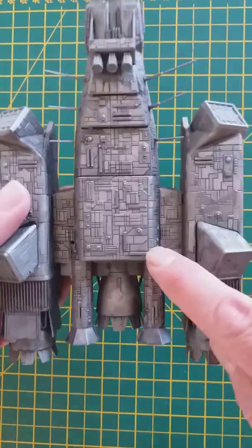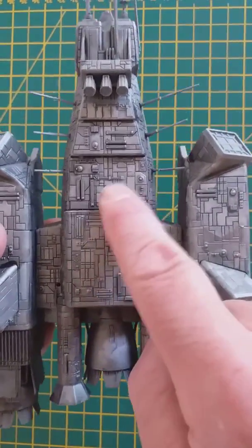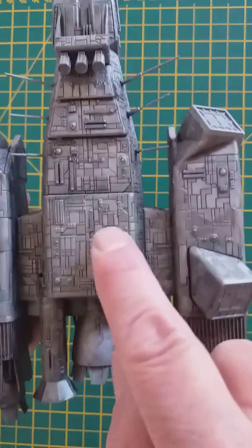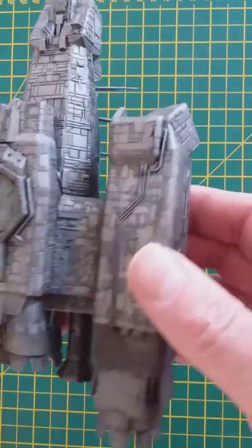That's much better. I applied the black wash to pick out all the panel details. I applied it neat and then just dabbed it off randomly — it's what I always do. I'm trying to make it more natural and random, and that's picked out all the details nicely.